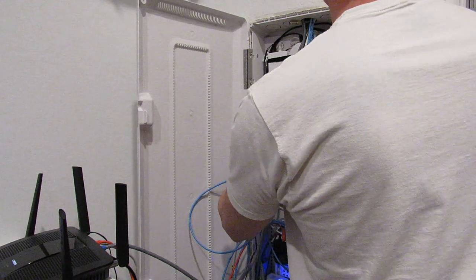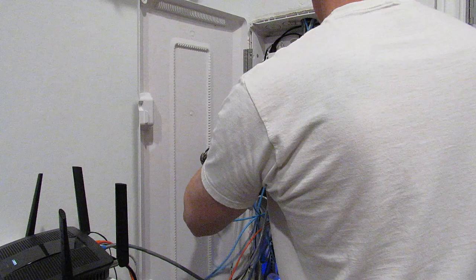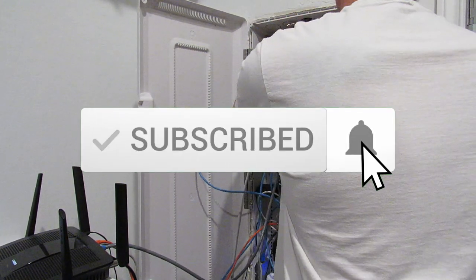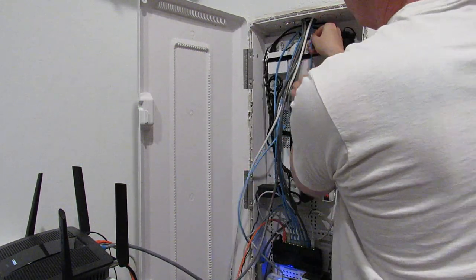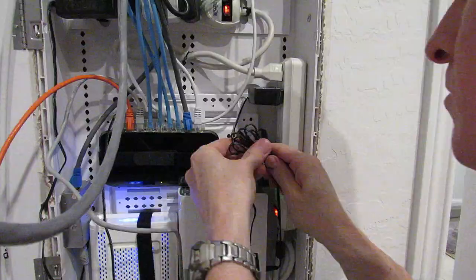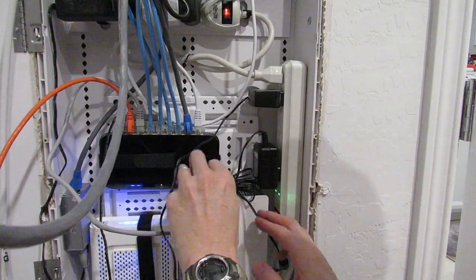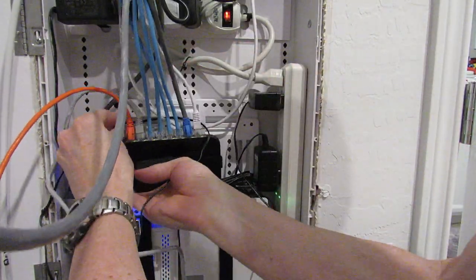I just pushed the excess cords up into the wall cavity. Looking good — all those wires are now out of the way. And here we have more cable management, just getting rid of these power cords, bundling those together to make it nice and neat.